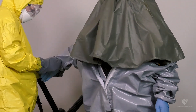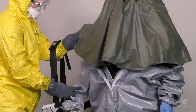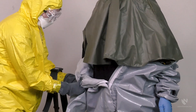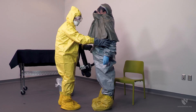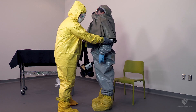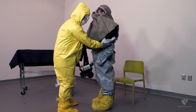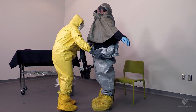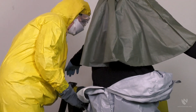Guide the suit down over the arms and the wrists. Once the Decon member's top half is free of the suit, continue rolling down to knee level to prevent the suit arms from becoming uncontrolled.